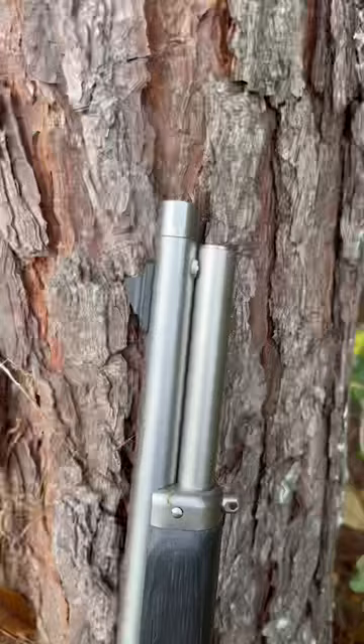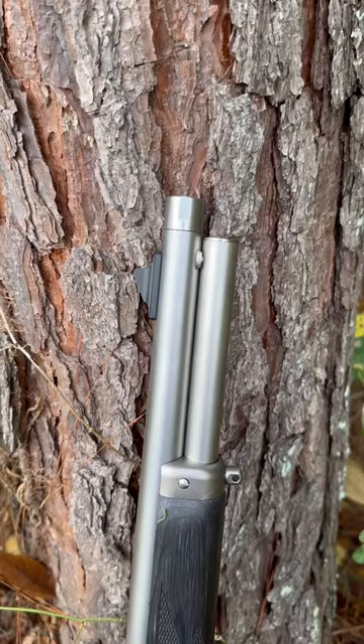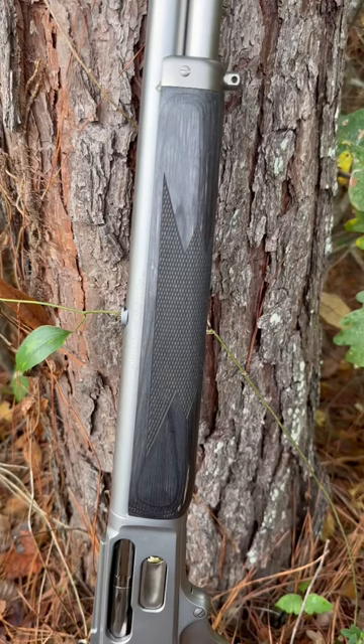Here it is, the new Ruger Marlin 1895 Trapper in under 60 seconds. Up top you've got a threaded muzzle with a thread protector. You can put any kind of muzzle brake or suppressor on there that you might like, and we've got a Bear Buster front sight from Skinner Sights.